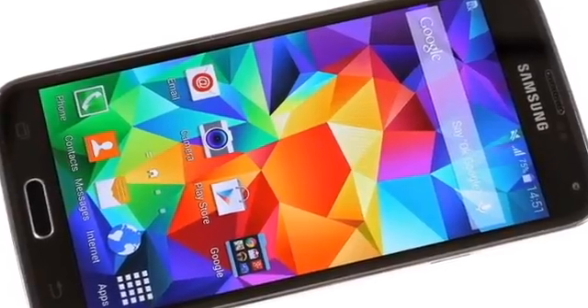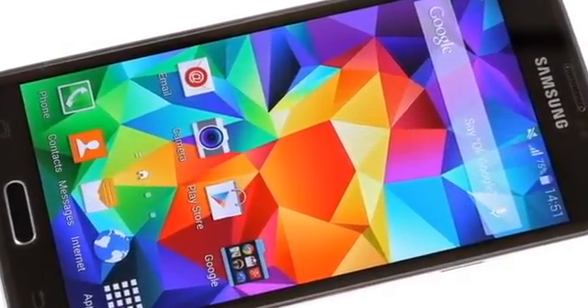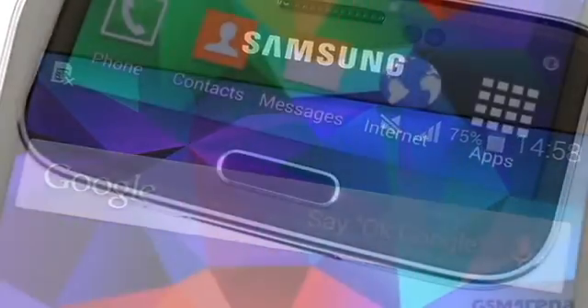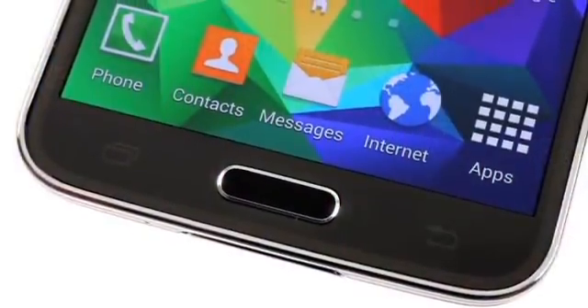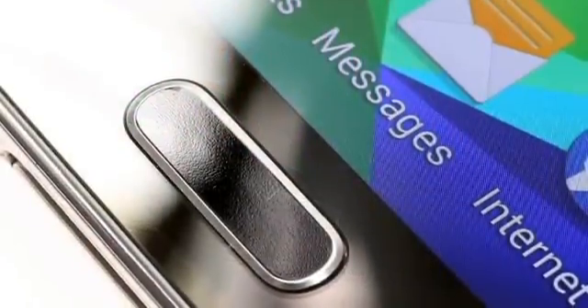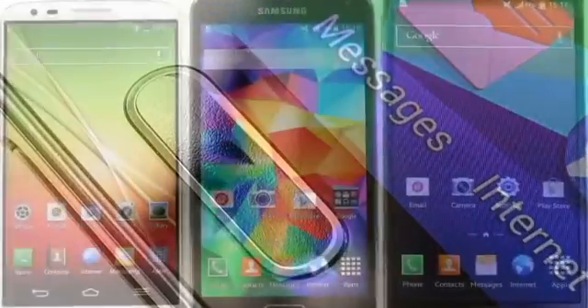Upgrades are all over the place: a faster chipset, a bigger screen, a couple of exciting new sensors — a heart rate monitor and fingerprint scanner — with a vastly improved camera on top. The issue of the played-out design is also taken care of, and the S5 is treated to a new sort of finish.